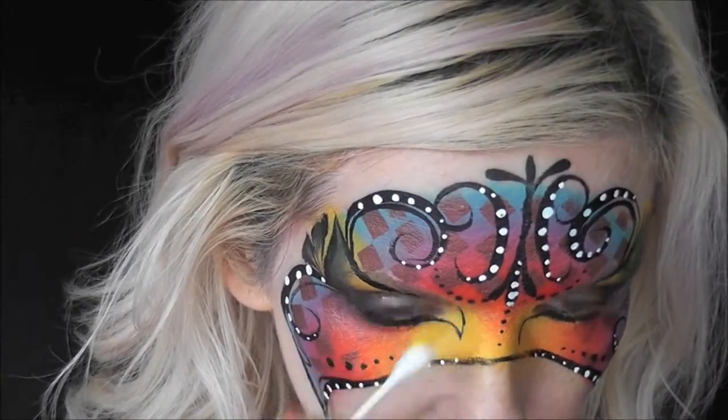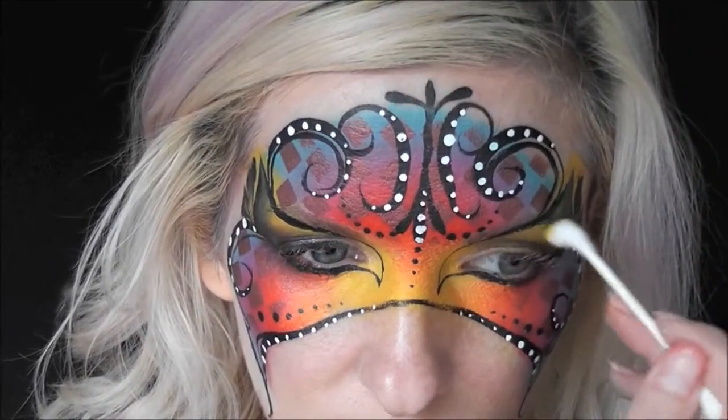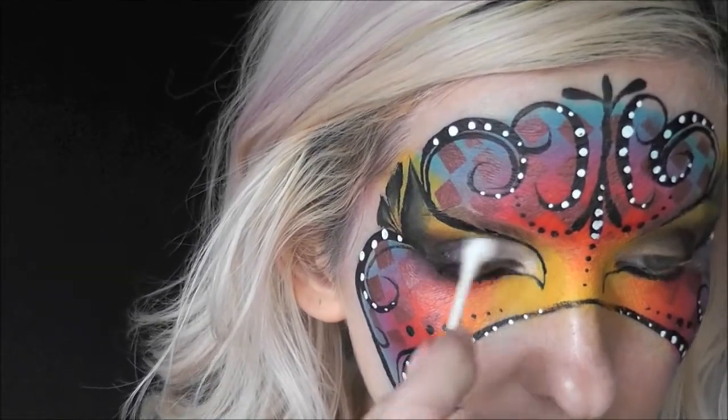For some little extra pop, I'm coming in with a Q-tip and some of the Ben Nye Lumieres in Sun Yellow just to accent all the yellow.